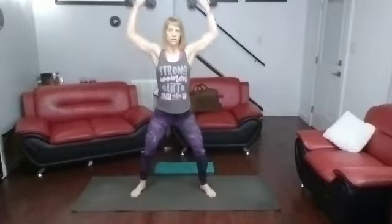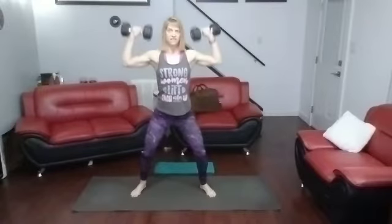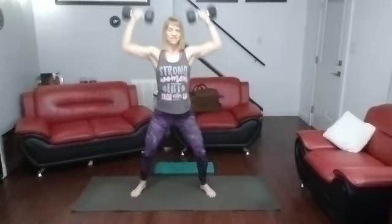One, two, three, four, five, six, seven, eight, nine, ten, eleven, twelve, thirteen, fourteen, fifteen. All right.